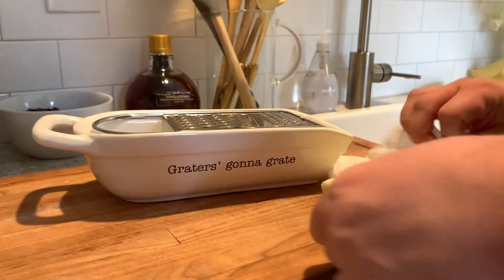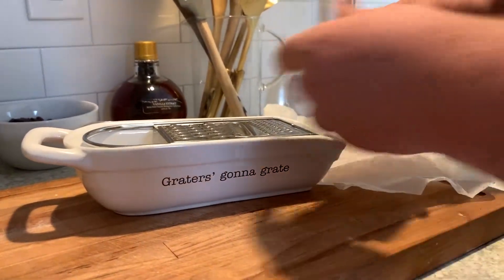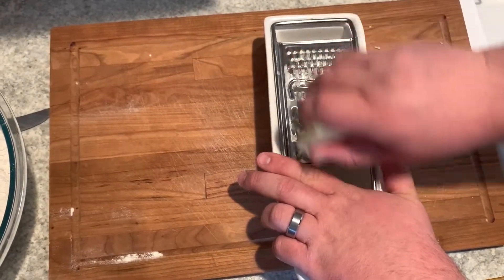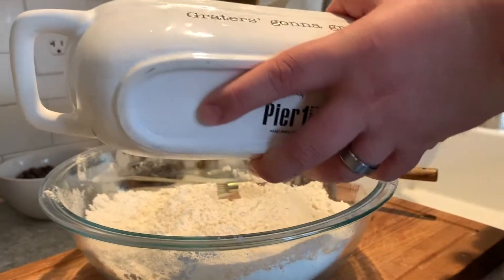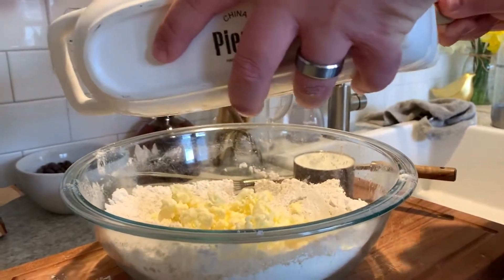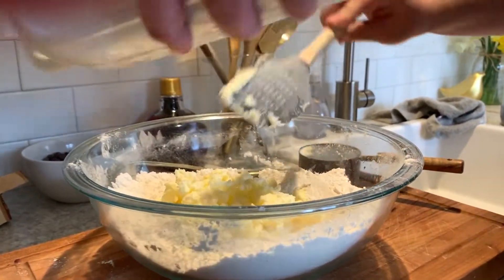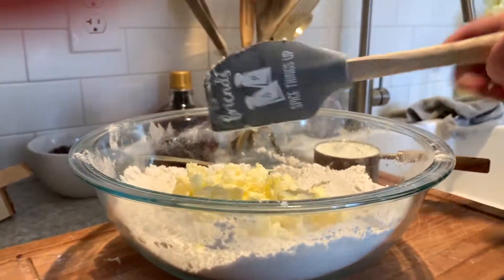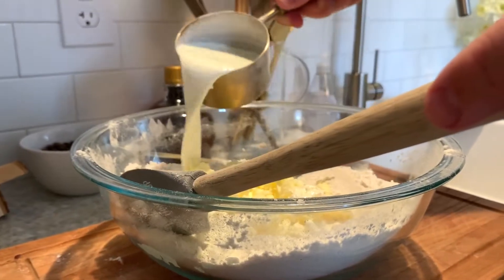Now we're going to grab that homemade butter out of the freezer and then grab our cheese grater and start grating that butter. This is actually going to make it really easy to cut the butter into our dry ingredients and will ensure we have a really flaky finished product. After that butter's in the dry ingredients, we're going to measure out a cup of cream and pour that over the butter and the dry ingredients.